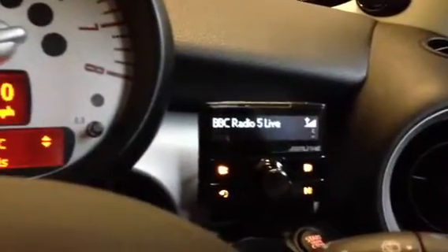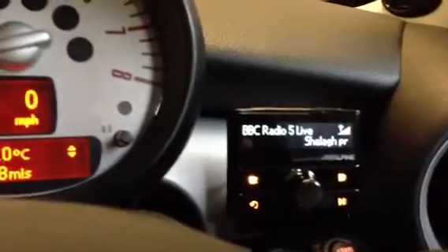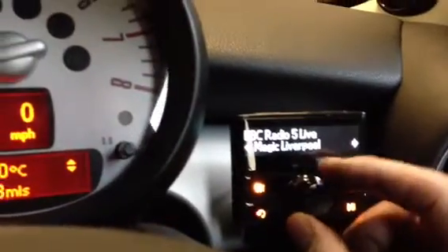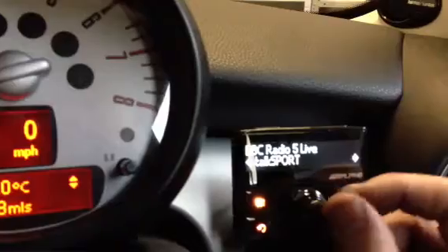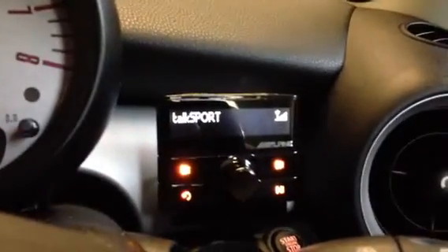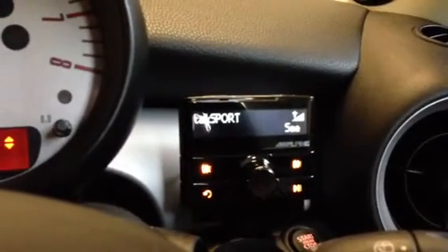Volume is still controlled from the existing radio, but now we've got digital radio stations crystal clear, particularly good for sports channels — we've got dozens of different stations available. If you're into TalkSport and you don't like the crackles of medium wave, it's perfect. The illumination we've keyed into orange to match the dashboard.